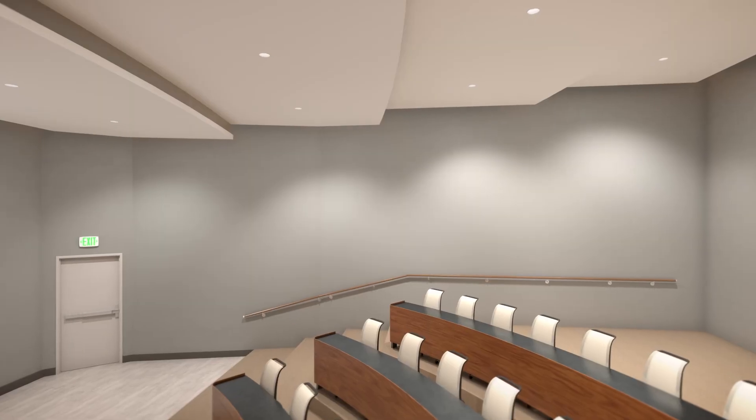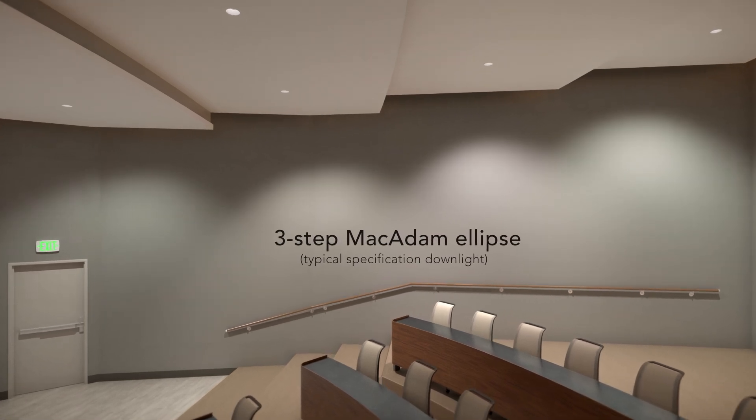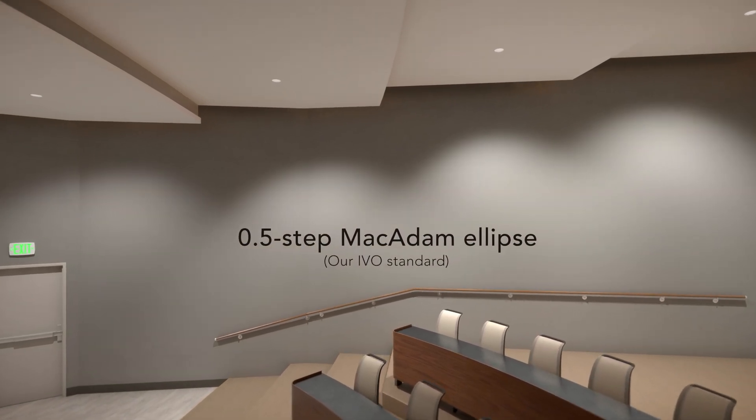We are leaning heavily on vertical integration — creating our own light engines, our own optics: proprietary optics and patented optics — which will lead to exceptional quality. We can reduce the tightness of the color separation to levels that competitors can't do, because we are vertically integrated.